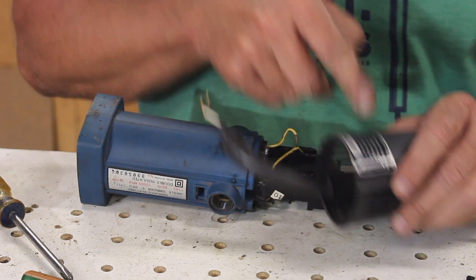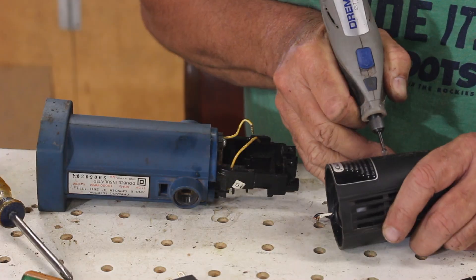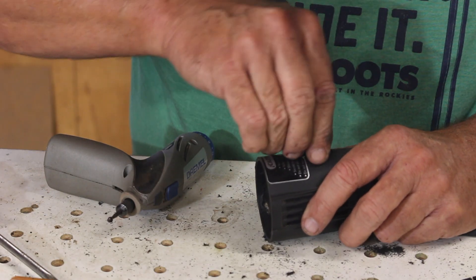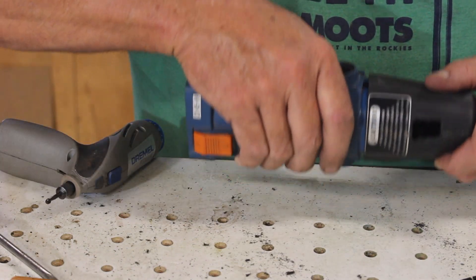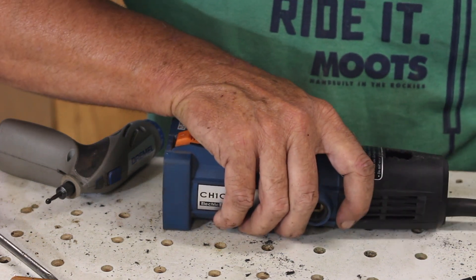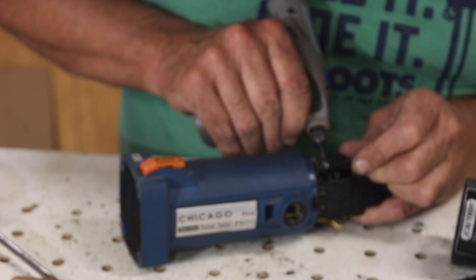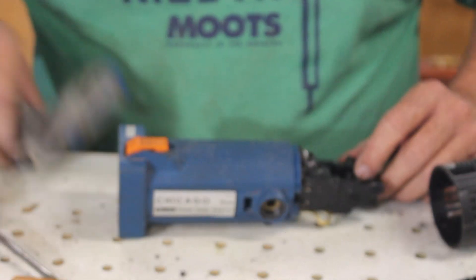So the thickness of this is about the same as where this switch was sitting in here. I'm just going to come in and cut a rectangle right there. Now that is in the way so I'm going to just cut it off. That's in the way too so I'm going to cut it off too.